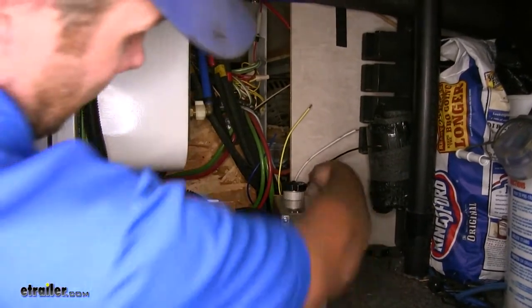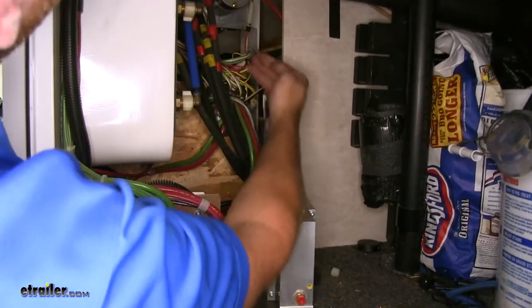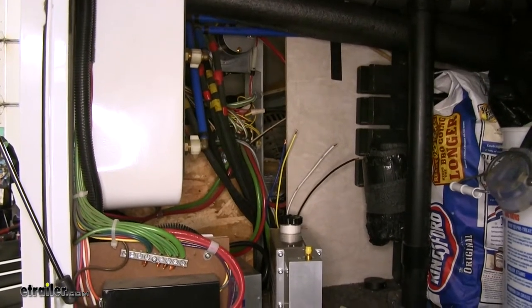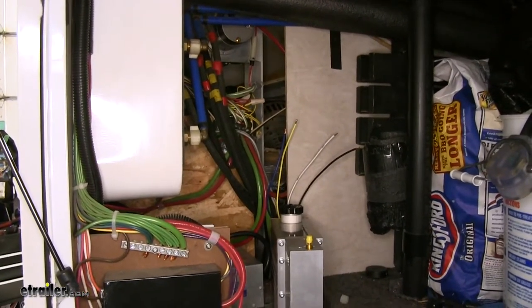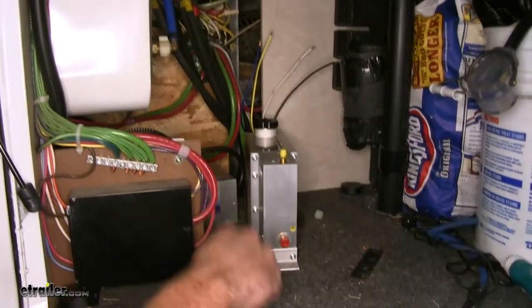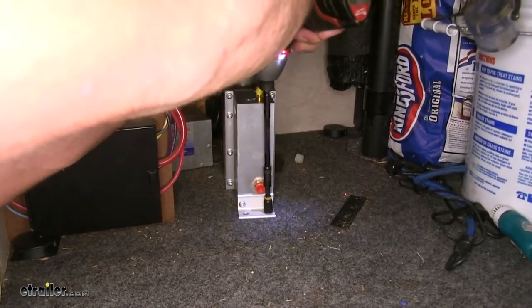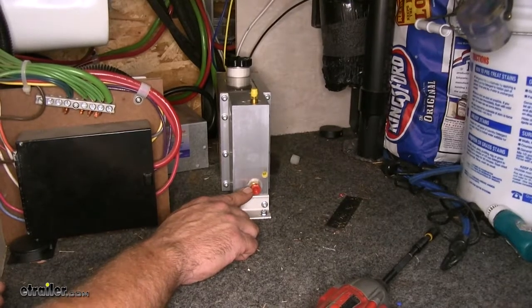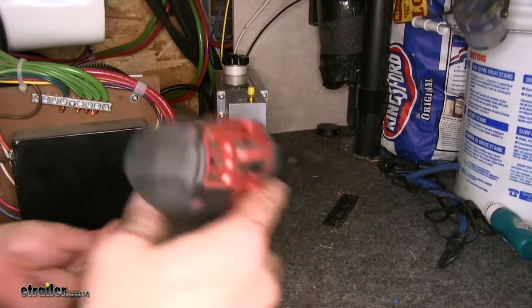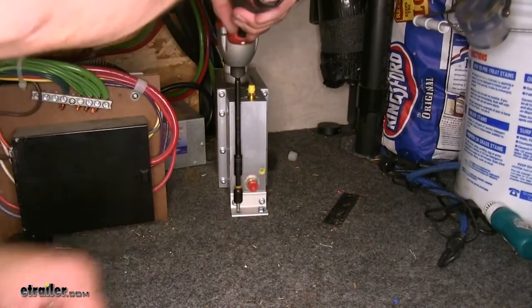That position puts our wiring right up where we can conveniently make our connections and route it up towards the front of the camper with the rest of the wiring. To secure the actuator, we'll use a couple of number 12 self-tapping screws — slightly shorter than what we used on the front — securing it right down to the solid floor. This is also where the brake line will run down through the floor.